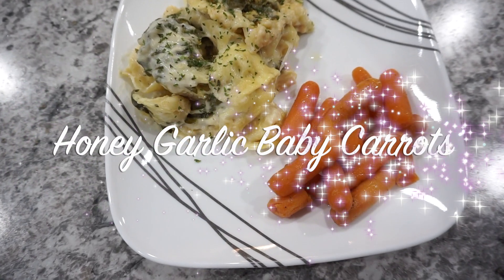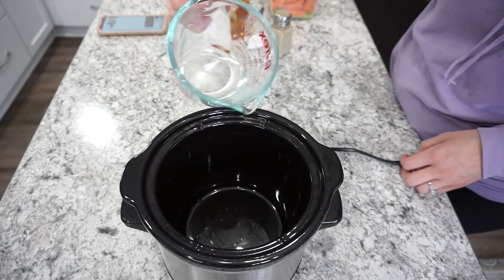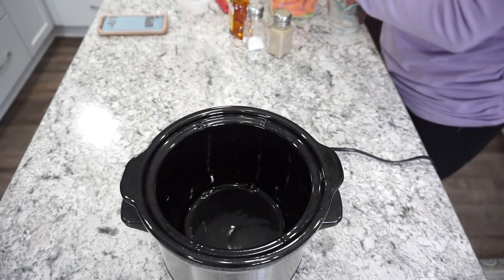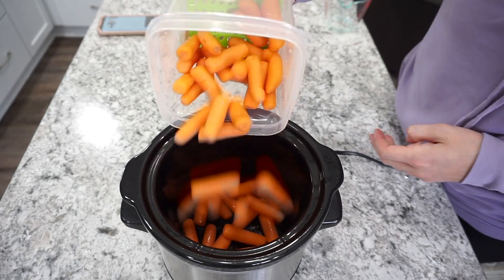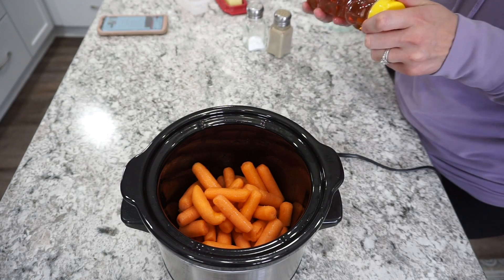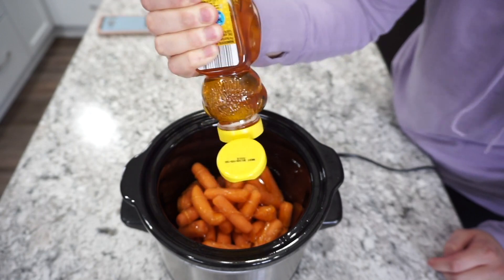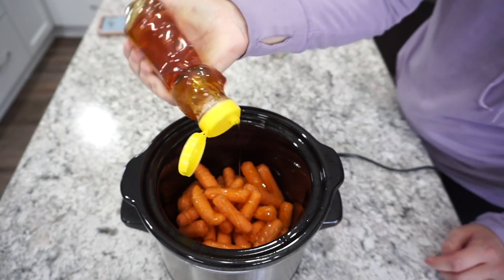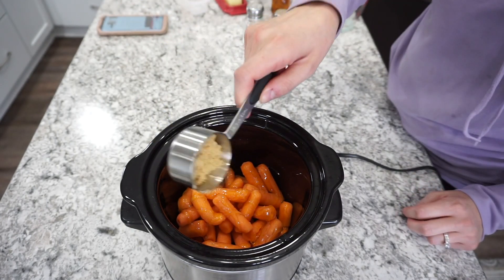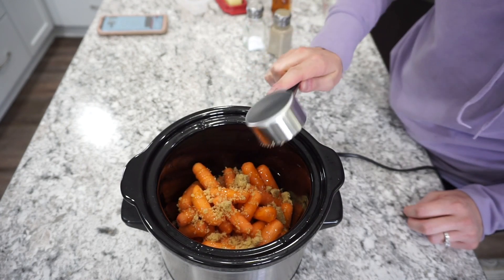For this first recipe I'm making some honey garlic baby carrots. These were probably my personal favorite. I'm just starting off with about a quarter cup of water in my slow cooker and then I'm adding in one bag of baby carrots from the store. For the honey I did not measure, but I would say it's about a couple teaspoons — I just made sure to get a good drizzle on the carrots — and then I'm also adding in about an eighth cup of brown sugar.